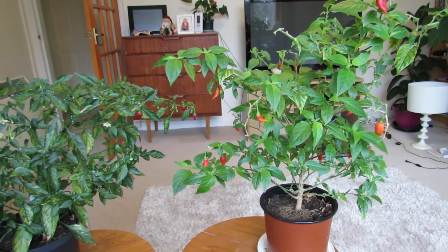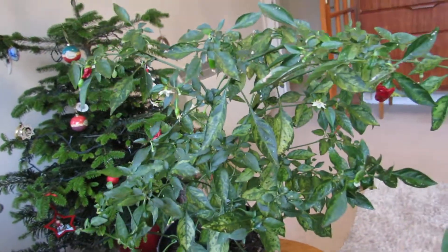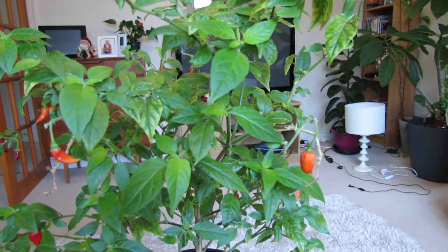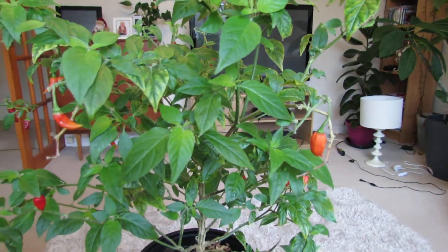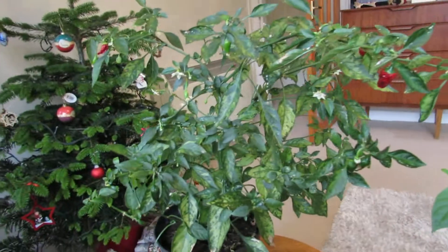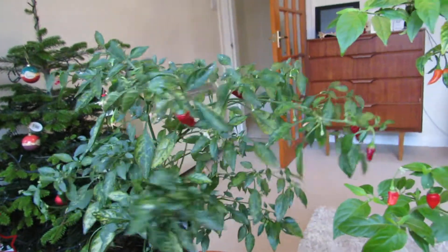This one here is a normal chilli, just a small pepper size as you can see — pretty spicy though. And this is a Chinense chilli which is super spicy, but I've had varying results with the level of spice from this one. This one is now about a year and a half old, and this one is probably about ten months old, maybe eight months.